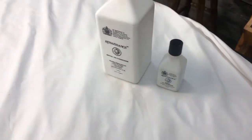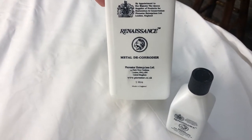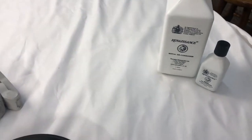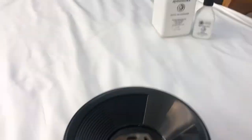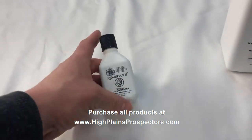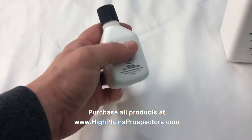Hey guys, Terp with High Plains Prospectors here. I wanted to do a quick video about a new product that we have. It is from the same company that provides our Renaissance Wax, and this is a metal de-corroder. I've used this before on an old brass cattle tag and it turned out phenomenal. Finally got it in larger quantities. We'll be selling it in smaller quantities on our website, highplainsprospectors.com. This stuff works phenomenal.